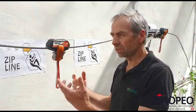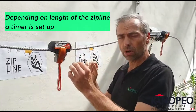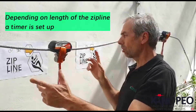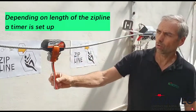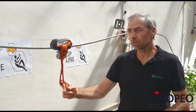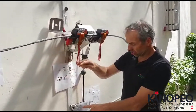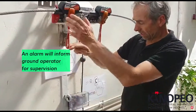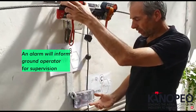So if there is a problem and it takes time, we can define a temporization — how much time you want to allow for the participants to go through. If you pass over this time, you will have a signal which comes through to the station telling you there is some problem and you have to go and have a check.